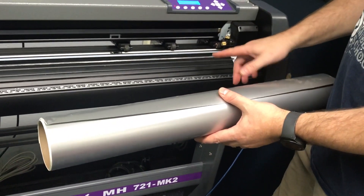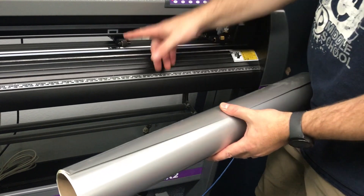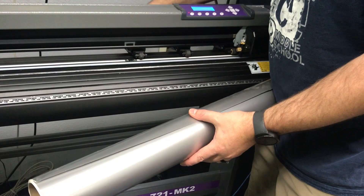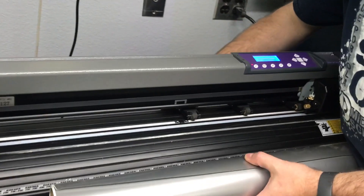As you can see here, the vinyl cutter we have has three sets of rollers. Normally, you want as many rollers touching the print that you're doing as you can.